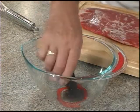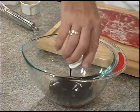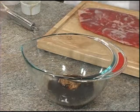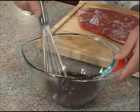Our marinade slash sauce starts with balsamic vinegar, beef broth, molasses, whole grain Dijon mustard, a touch of salt, and some fresh cracked pepper. We'll bring it together with a whisk.